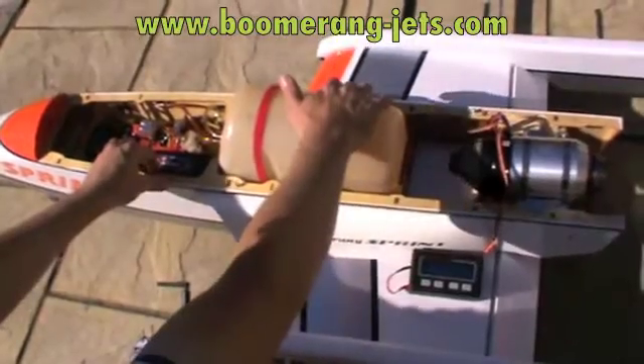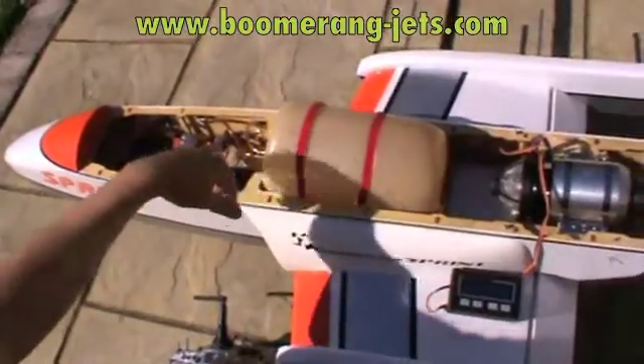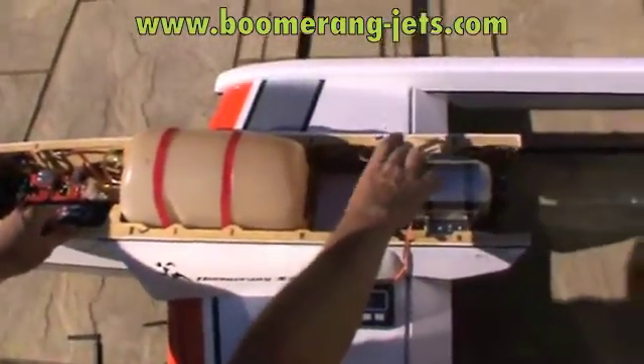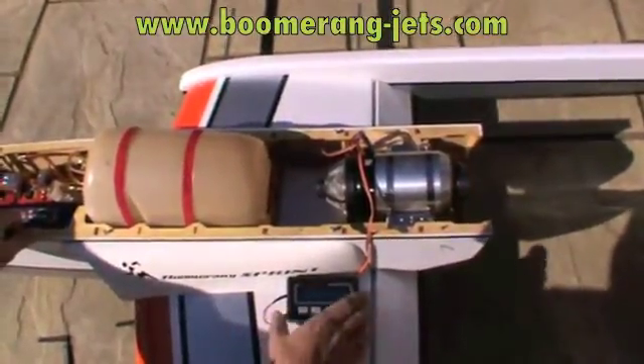It's just a fuel pump which goes directly to the fuel supply, and a battery which goes directly to the engine. The throttle command is delivered straight to the engine via this lead. And we're now going to go for a first start.